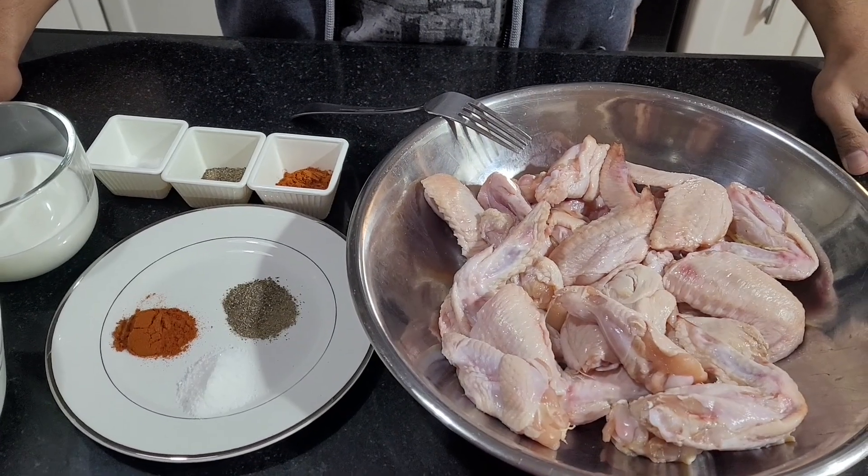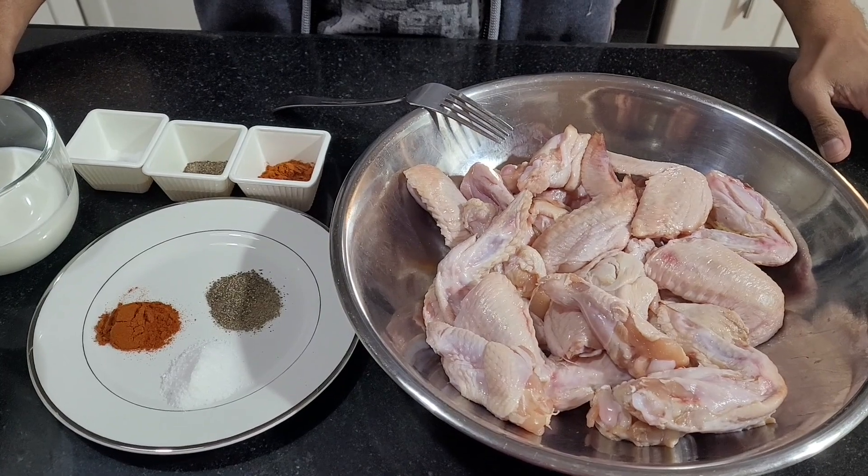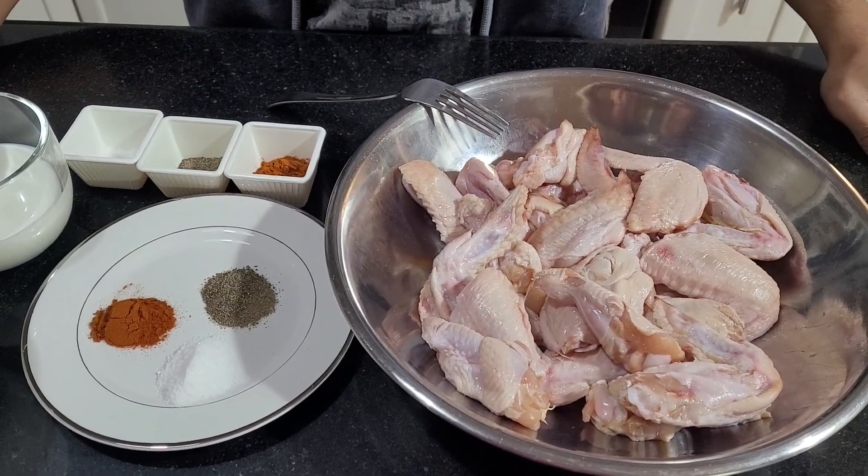Everyone, welcome back to my channel. This is the Egyptian Guy and today I'm going to be showing you the best Thai chicken wing recipe.